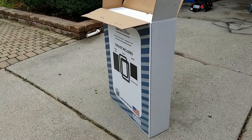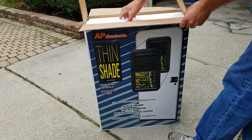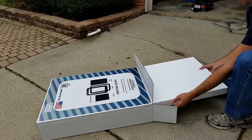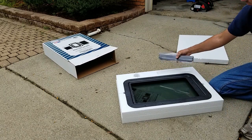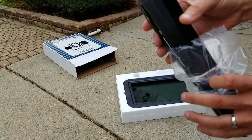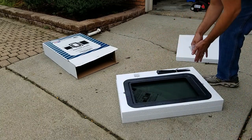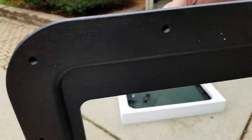I thought I'd do an unboxing of the AP Products Thinshade while I'm out here. So in here is the actual shade — it goes inside the window — and some screws, and the inside frame, since now it'll actually have screws holding it in.